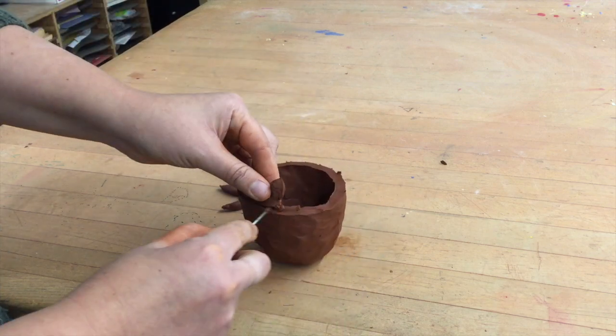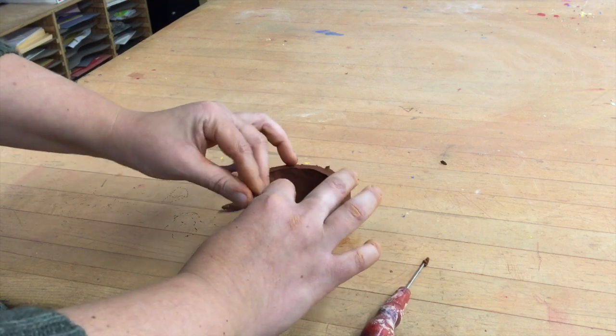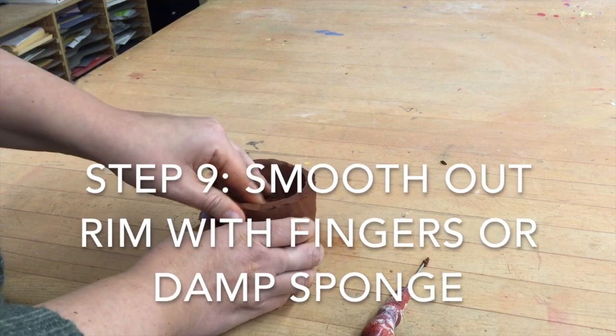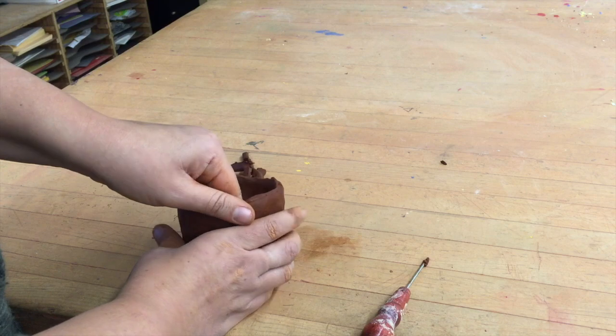I didn't go quite all the way through, so that's why I'm going another time all the way around. Now that I have it cut, I'm just going to try to make it smooth by using my fingers to smooth it out. You can also use a wet sponge to lightly go around the rim in order to make it smooth.